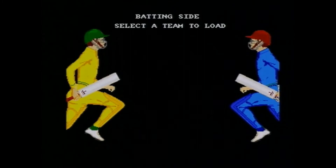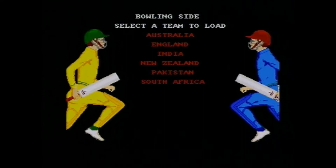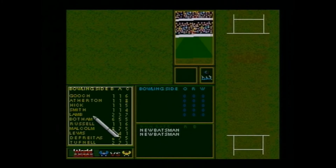If anyone is aware of the late Richie Benaud, I'm wondering whether his voice is going to feature in this game at all. Let's go for Australia — we're going to select a team to load. That's my best Richie Benaud voice: 'Select the team to load, building bowling side.' Let's go against England.